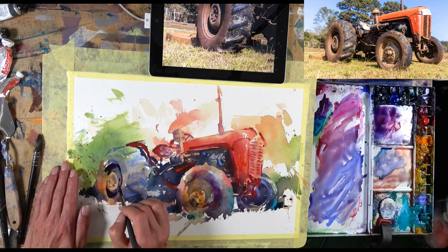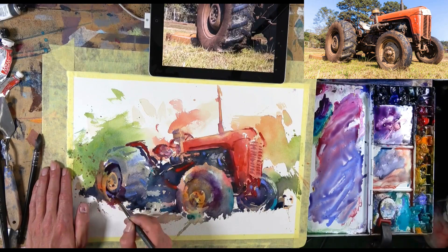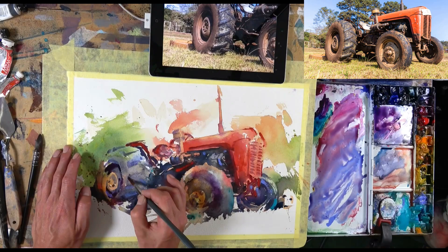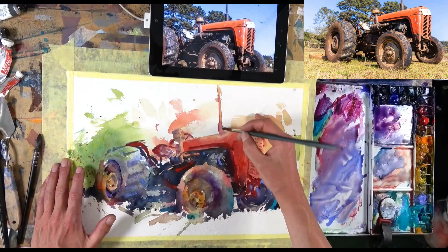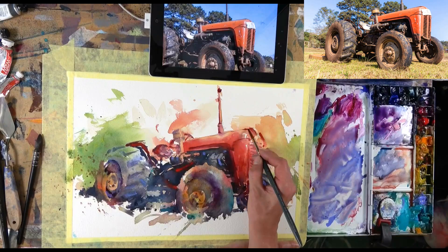So after all of that, I would say yes — absolutely write down your goals before you paint. Leave yourself open for ideas developing and being creative, but certainly take some time to consider what it is that you love about the subject, what it is you are trying to achieve, what is going to be your main focus in this painting — and keep it very, very simple.